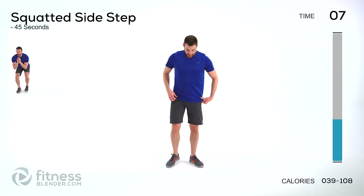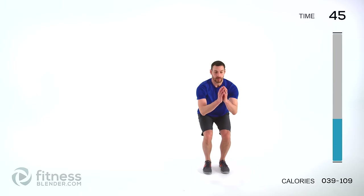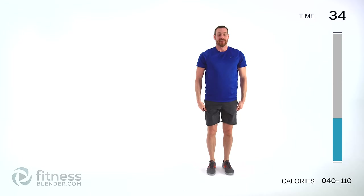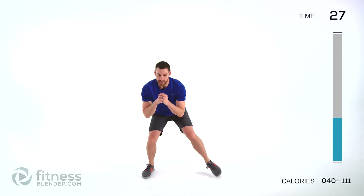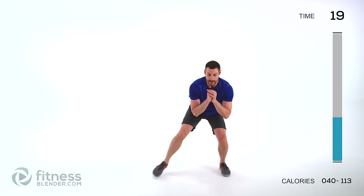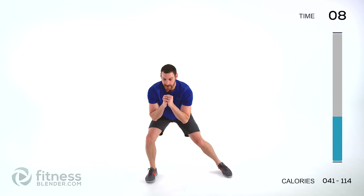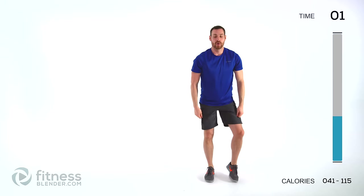We've got squatted side steps next. Squat down nice and low. Step to the left, step to the right, back to the left, and stand up. Remember, three steps back and forth before you stand — very short stand. If those muscles start giving out on you too much, feel free to take a little bit longer break at the top. But if you can, it's basically just pop up and right back to it. If you're a real glutton for punishment, just keep going — don't take the time, just keep it moving back and forth.